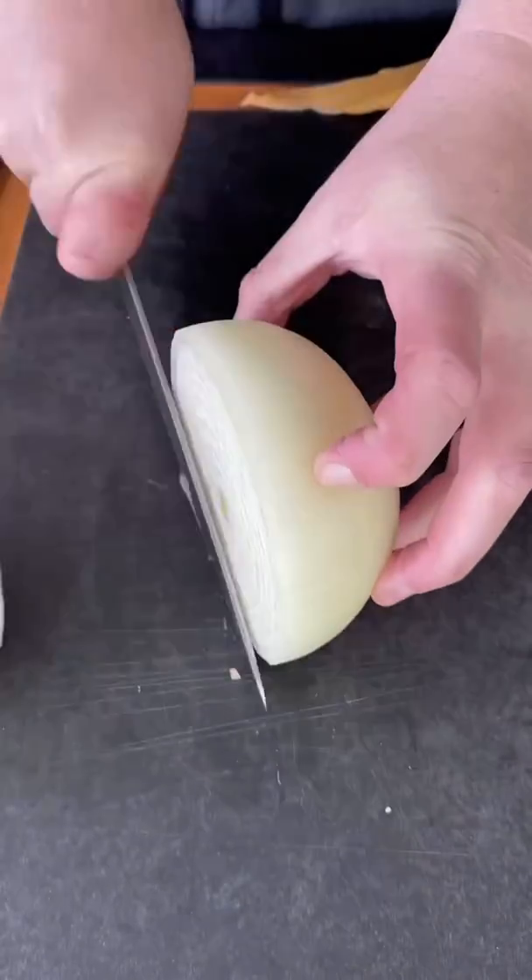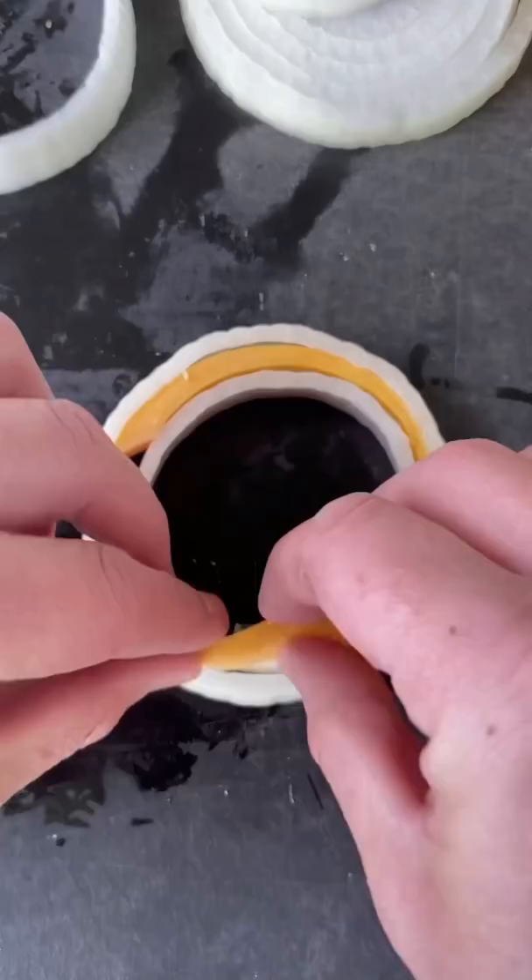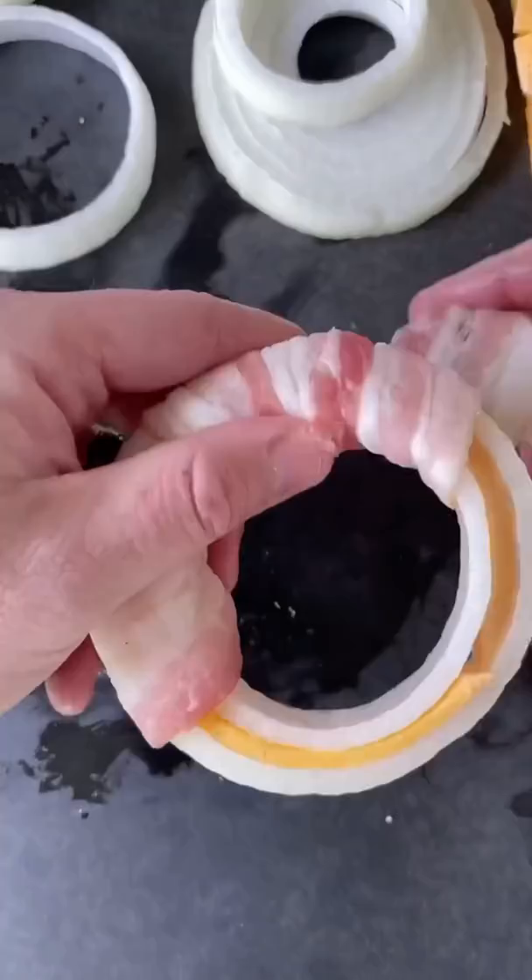The All-American Burger. Start with a whole onion and make your onion rings stuffed with Colby cheese — and now the best part — wrap with bacon nice and tight, just like you see right here.